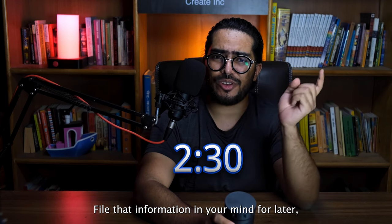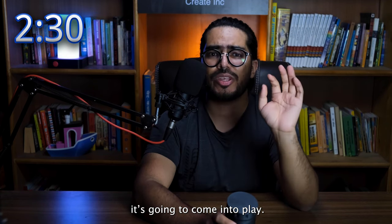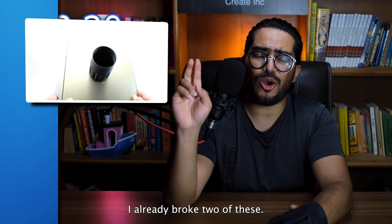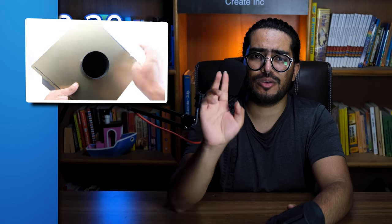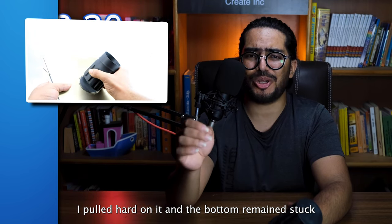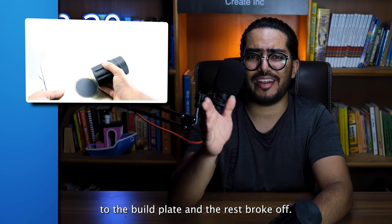File that information in your mind for later — it's going to come into play. In the end, you end up with this flimsy excuse for a container. I already broke two of these. The first one never made it off the build plate — I pulled hard on it and the bottom remained stuck to the build plate and the rest broke off.